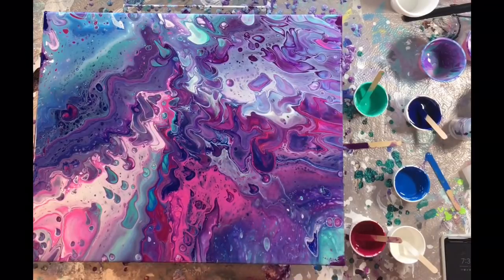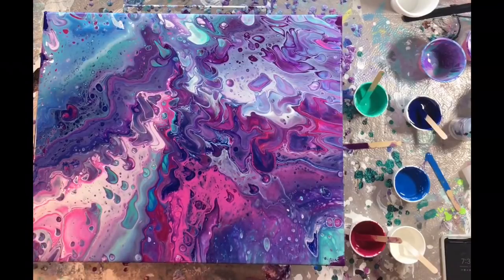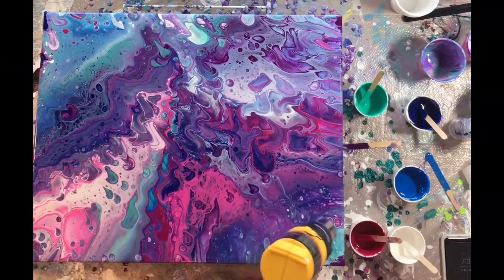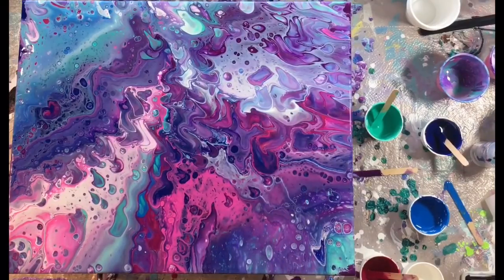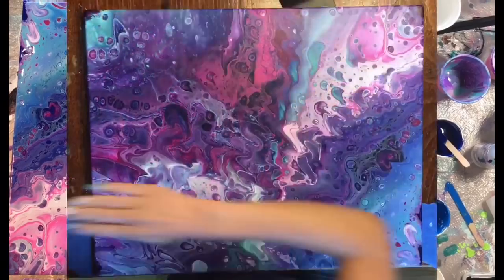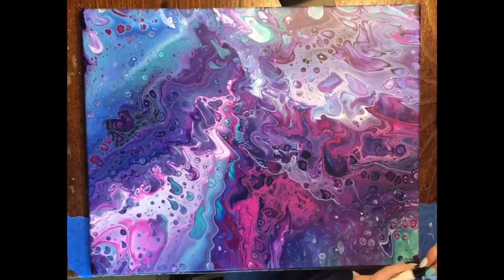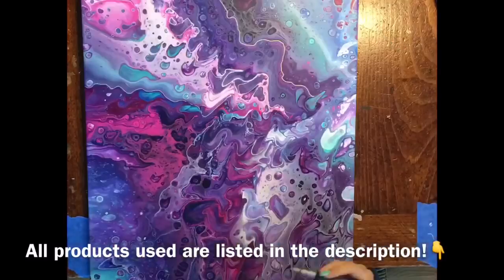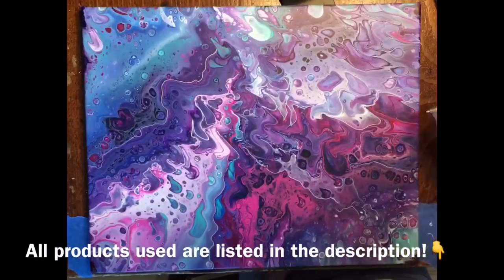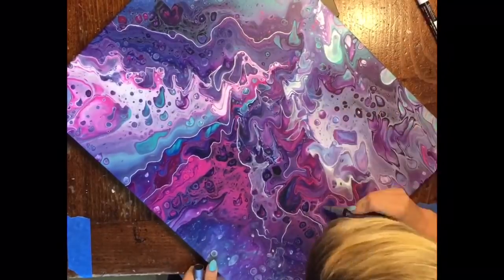I kept the heat gun moving, not still in one spot, to prevent singeing of the paint, and I did get a few more cells to pop up. I've noticed with the heat gun it sometimes takes a little bit longer for them to pop up than it does with the torch. I set this aside and let it dry in place with my pouring medium. I decided it was missing something, and a lovely lady from the Facebook group, Maggie, had recommended I try these Uni Posca pens — I bought them in white, silver, and gold and was so excited to use them to add definition and fine lines to this painting.